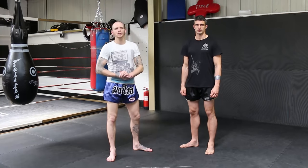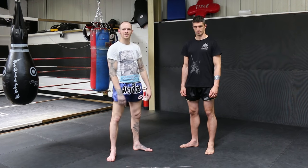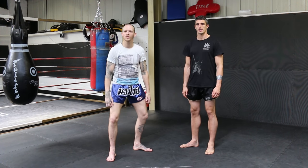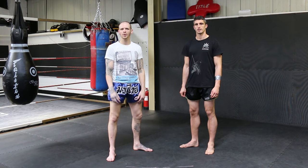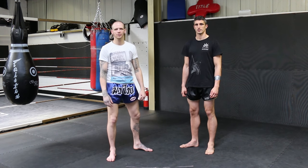Hi, I'm Craig George from Northern Kings gym in Newcastle, and this is my assistant Juan Cervantes. Today we're doing a tutorial for the Warrior Collective, looking into a little bit more detail of the basic turn for the Muay Thai clinch, and a couple of different ways to drill it.